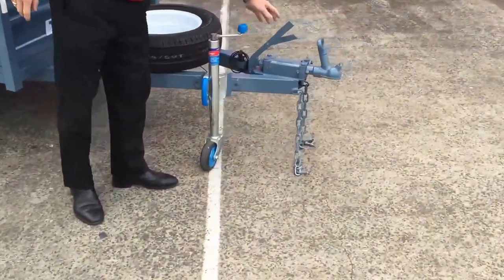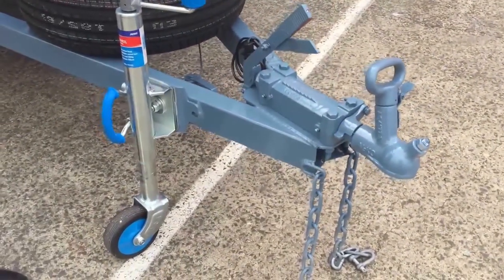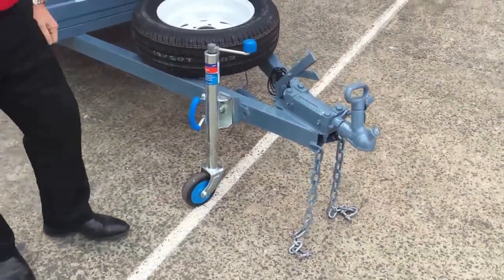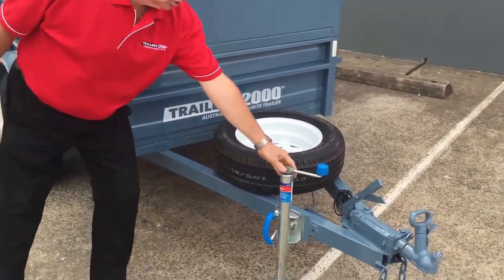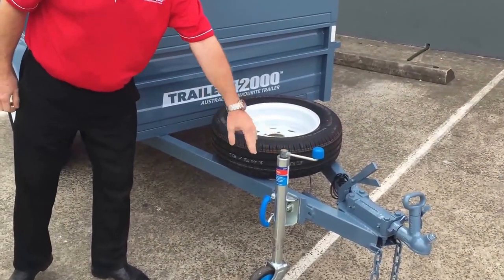This one's got brakes. Our manual override brakes can go behind virtually any vehicle that's able to tow the weight. It's got the double chains because it's a brake trailer. There's a spare wheel mount on the front draw bar there.